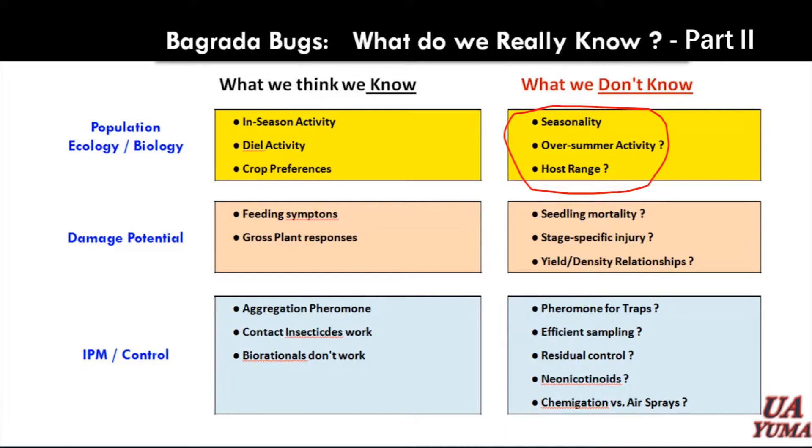I want to go from there real quickly to damage potential. I think most of you growers and PCAs in the field have somewhat of a sense of what the damage potential of this pest is just based on your own experiences. We have a good sense of the feeding symptomology — some of its classic stink bug feeding activity as well as some of what I call the gross plant responses. What does a plant look like at the end of the season? There are some questions here that I have, particularly seedling mortality, because a lot of things happen in August or September with high humidity and high temperatures and plants that are trying to germinate when you've got Bagrada as well as other things going on.